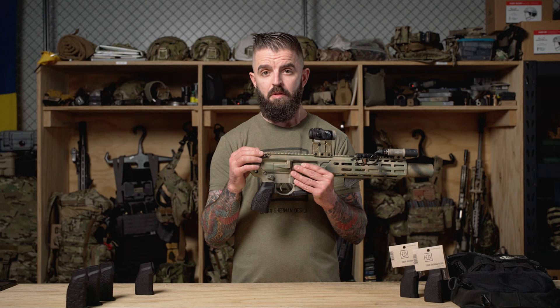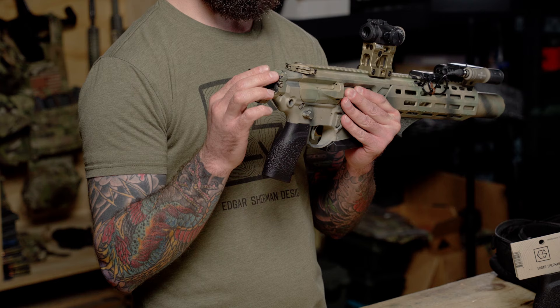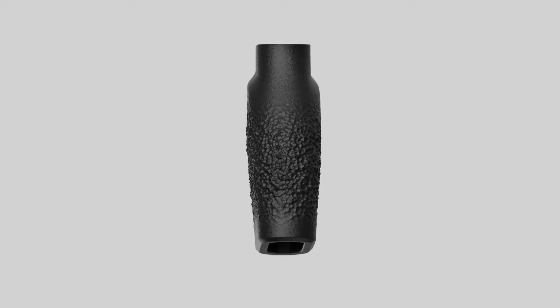The Pebble Grip is manufactured using 3D printing — specifically multi-jet fusion nylon 12. It's extremely durable. We also have a skeletonized structure on the inside of the grip so we can make it lightweight and still maintain durability.